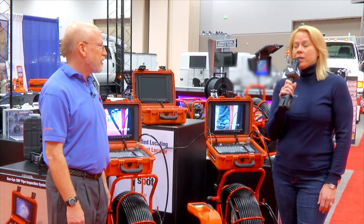Hi, I'm Ann from Cole Publishing, and we're here with Marty Silverman from General Pipe Cleaners to learn more about the video pipe inspection equipment he has.